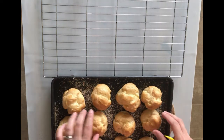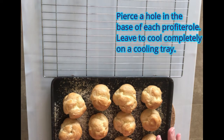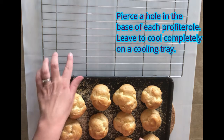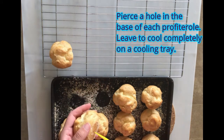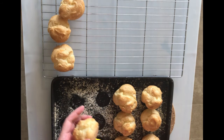Here are the profiteroles — you can see how much they've puffed up, much bigger than when they went in. These were in for about 12 to 13 minutes with the heat and then another 10 minutes with the oven switched off. I'm going to use a skewer to pierce a hole in the base just to let some of the steam out, and then leave them to cool completely on a cooling rack, because if we put cream inside while they're hot the cream will just melt.